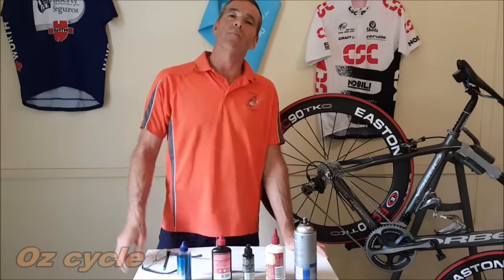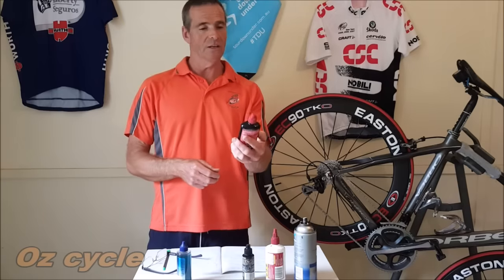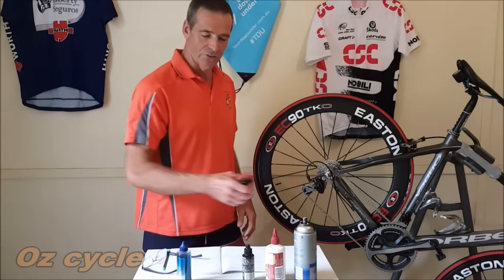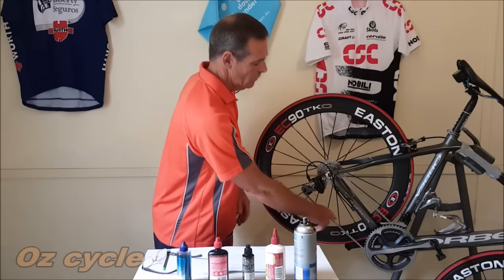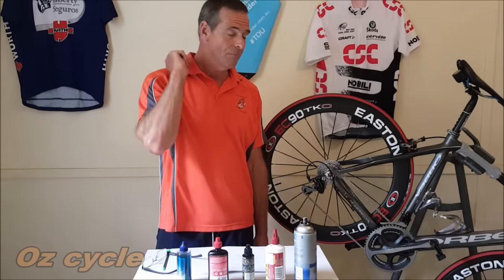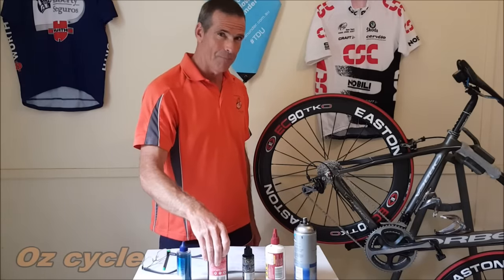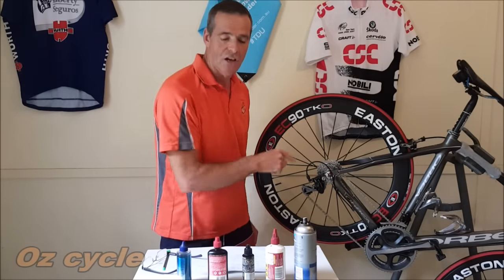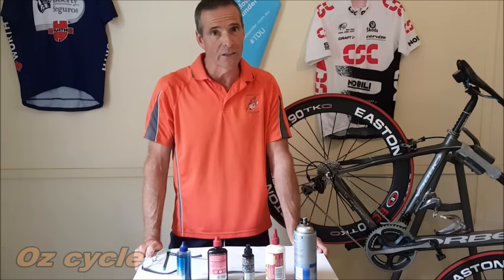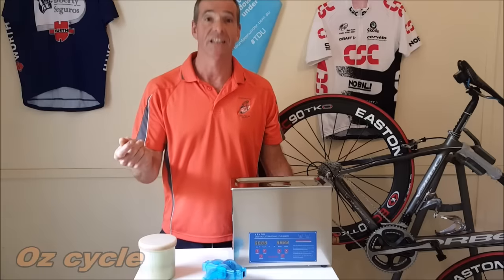So you go out and buy a more expensive lubricant and you're on the merry-go-round trying all these different formulas. Here's one that says it cleans as well as lubricates. You put it on liberally, go for your ride, come back — wipe a rag on the chain and it's still there, that grinding paste, just diluted. So what do you do? You have to clean your chain before you lubricate it.